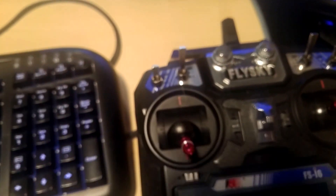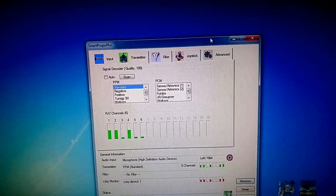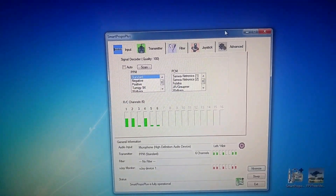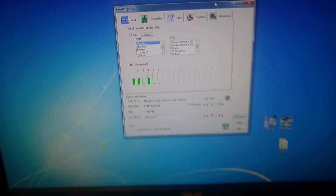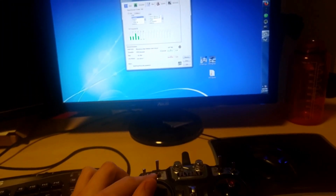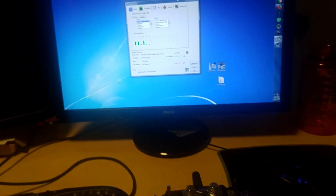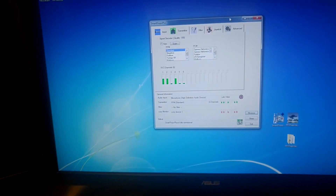You plug that side into the computer's microphone port, this side into the controller, and then you'll need two pieces of software. One is the actual flight simulator and the other is called Smart Propo Plus — it's free and open source. I'll leave a link in the description. All it does is turn the signal coming into the microphone port into a USB controller. You can see here whenever I move the stick it's registering my inputs across all six channels.